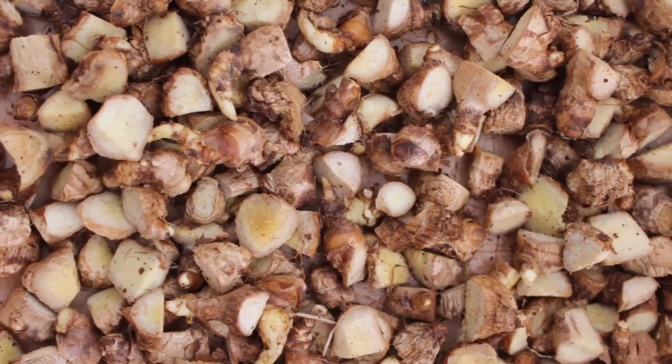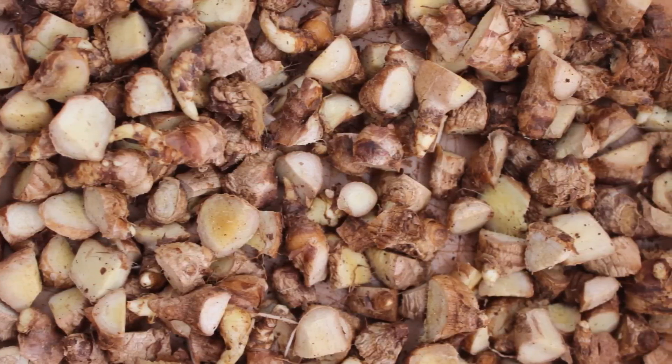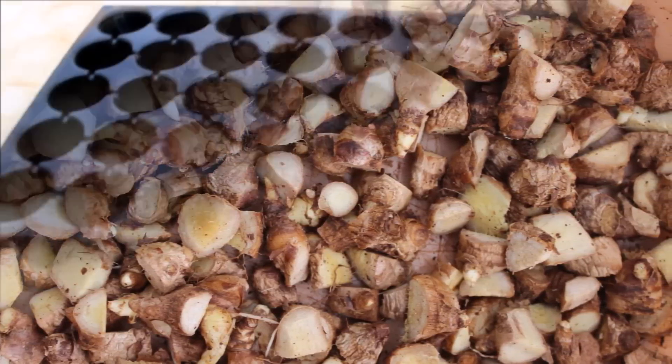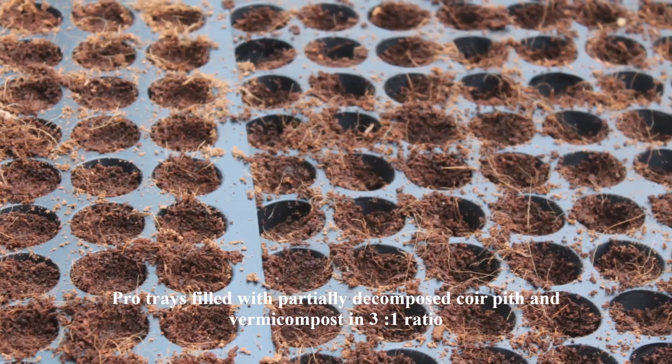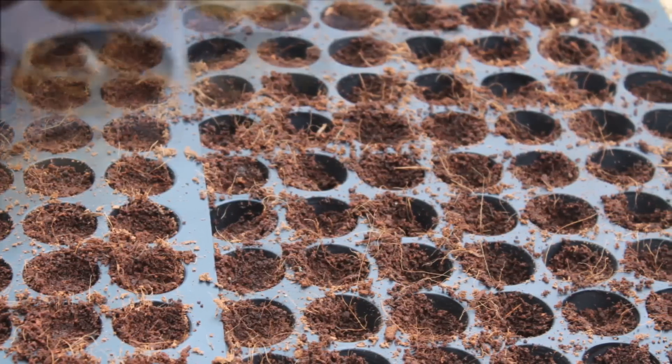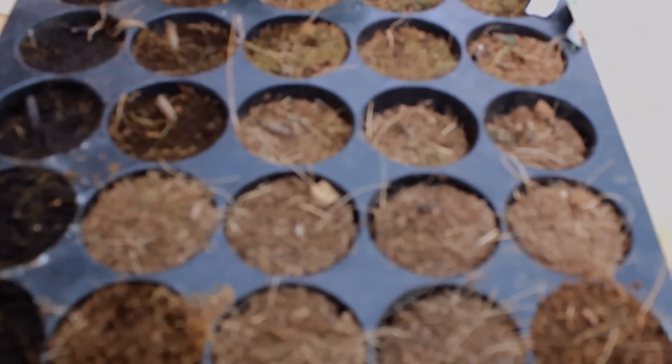Before planting, the single bud sprouts should be treated with 0.3% mancozeb for 30 minutes. The protrays are filled with partially decomposed coirpith and vermicompost in a 3:1 ratio, and should be enriched with plant growth promoting rhizobacteria or trichoderma.